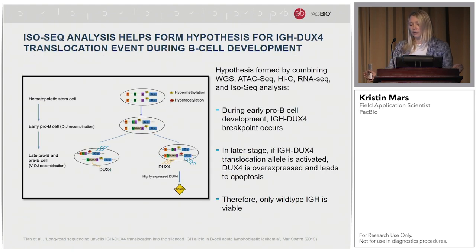Using long-read IsoSeq data, they were able to detect allelic expression of IgH-DUX4, which was not possible with short reads previously because of the highly repetitive content and short read lengths. Combining multiple technologies — whole genome sequencing, Hi-C, RNA-seq, and IsoSeq — the authors were able to form a hypothesis of IgH-DUX4 translocation during B cell development.